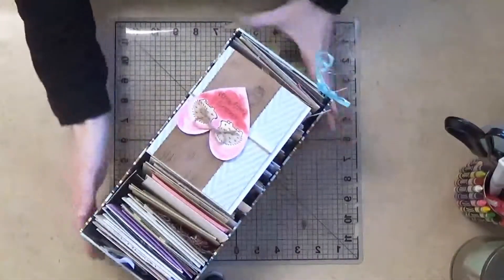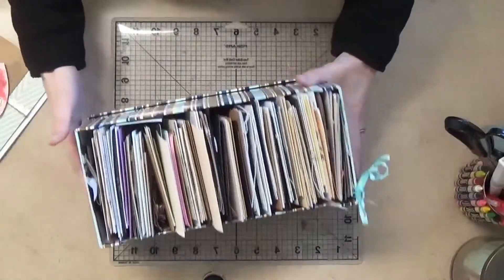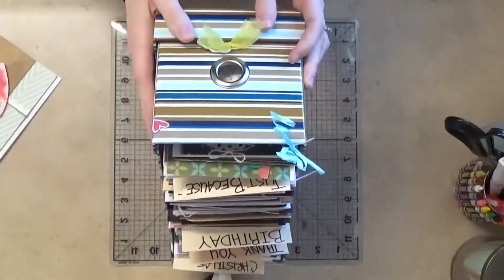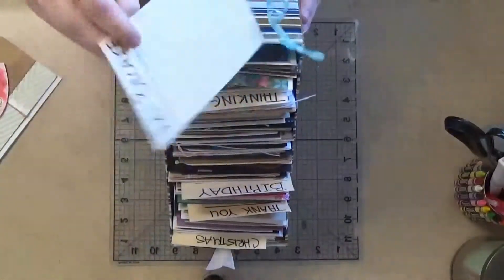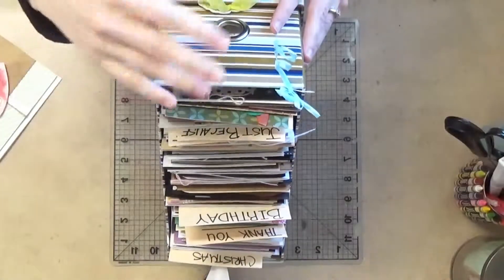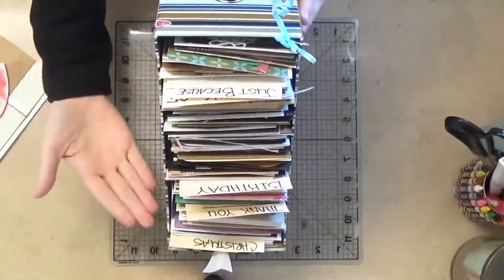Here I have my little card box — I think I got this from Walmart when I was in college, and it just so happens to be the perfect size for storing cards. I cut up a piece of paper, wrote on it my different categories, and when I get a card done I file it in here. When I need one, I just pull out the ones I need.